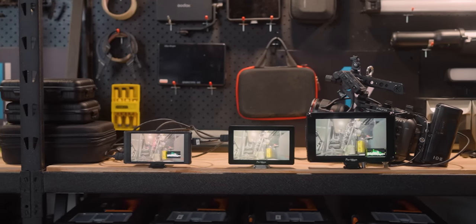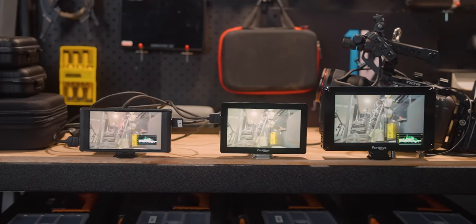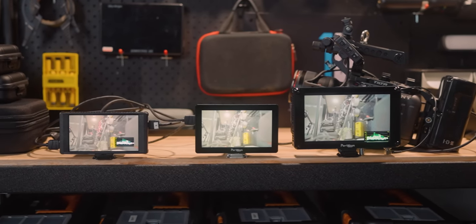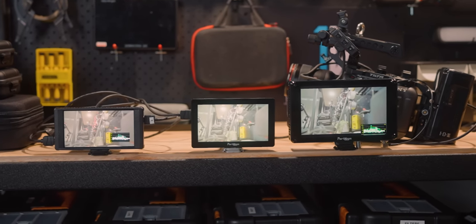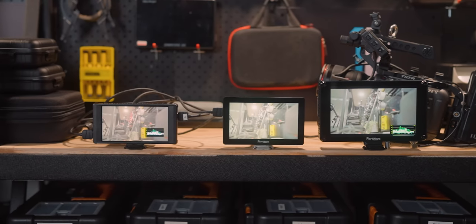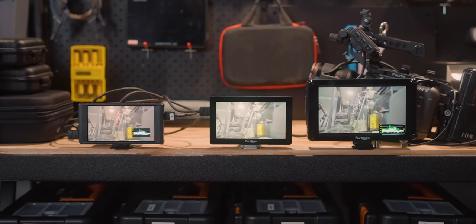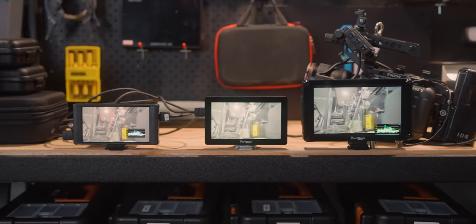The PT6 has a dimmer screen and no fan because it doesn't generate as much heat. Comparing all three Port Keys monitors side by side — the PT6 on the left at 600 nits, the LH5P Mark II in the middle at 2200 nits, and the HS7T on the right at 1200 nits — you can definitely tell the middle one is the brightest, but there isn't actually too much of a difference between 600 nits and the 1200 or 2200 nit monitors, which is reassuring.